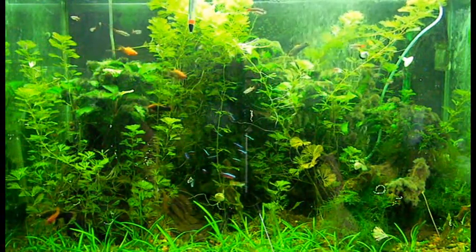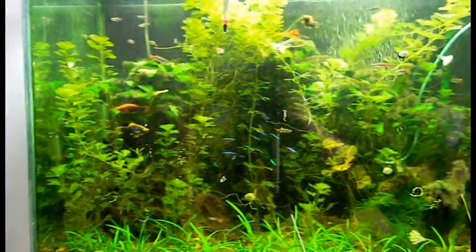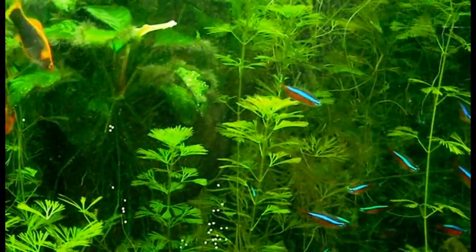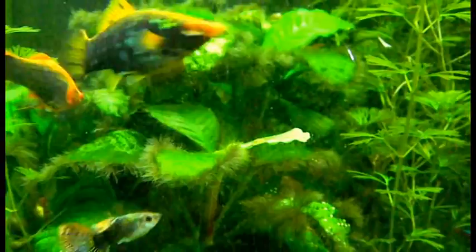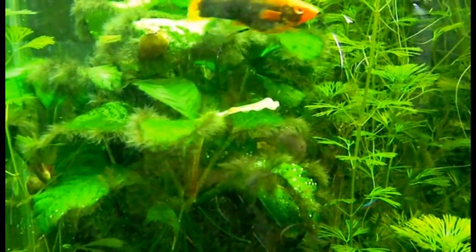Like the fuzz algae that's growing on all the edges of my anubias — let me see if I can get you a decent close-up of that with my camera. There we go, that's a bit better. You can see all that fuzz on the edges of my plants — that's pretty much what's on every single anubias leaf, except for all the new growth going on.